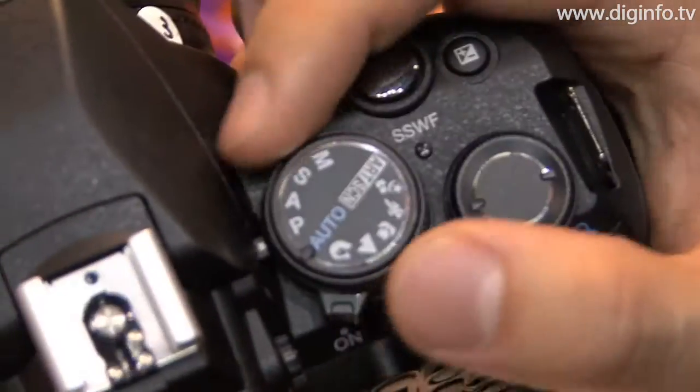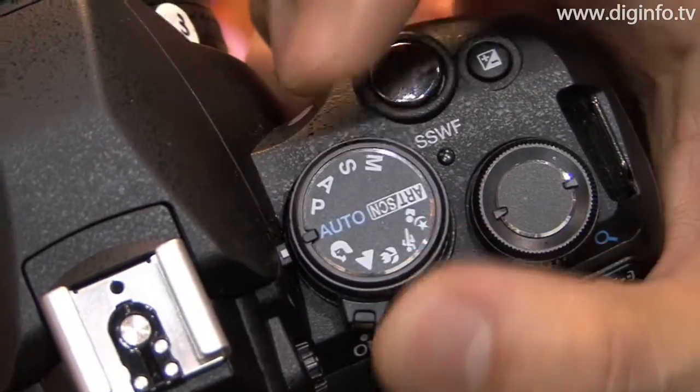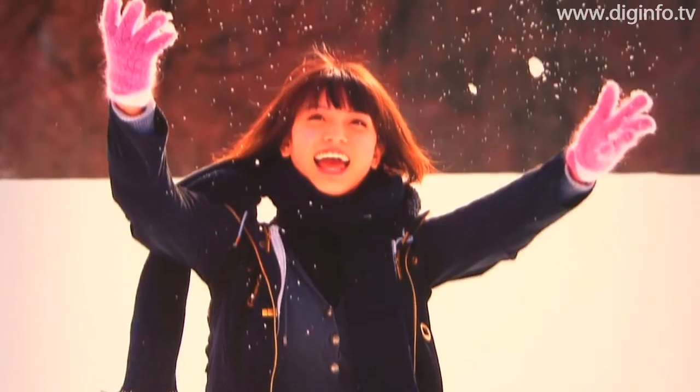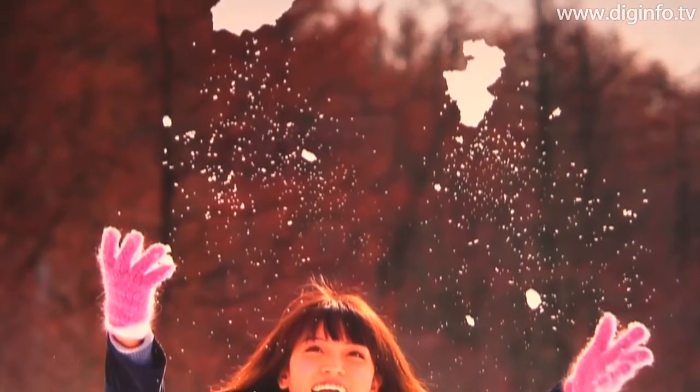The camera is also equipped with six types of built-in, easy-to-use art filters that can be used to achieve creative, individualized photographic expressions. Sales of the E620 began March 20th, and the price range is around 90,000 yen for the camera body and about 100,000 yen with the lens set.